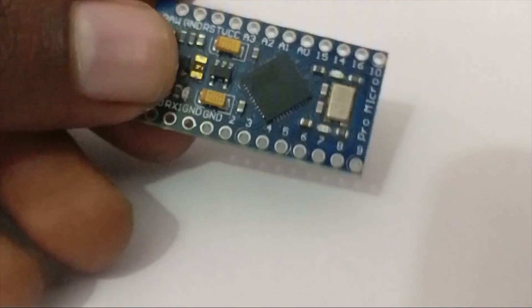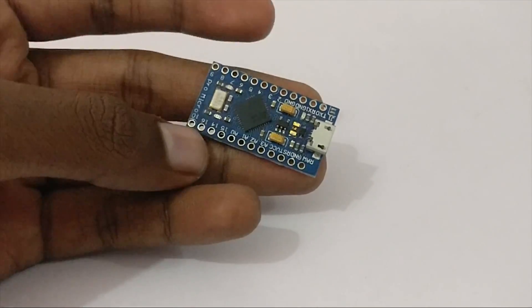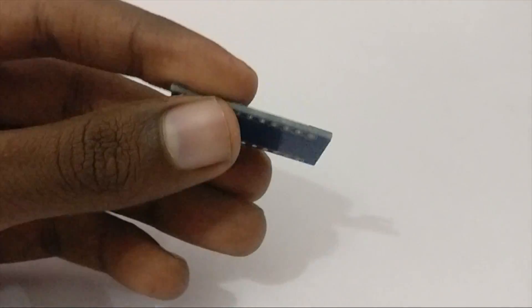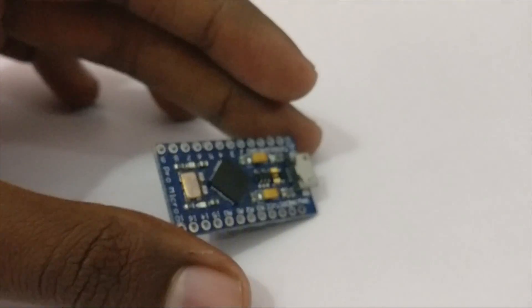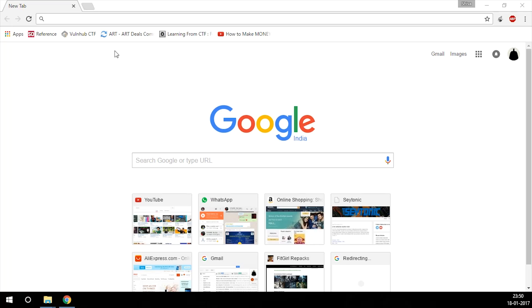The Arduino Pro Micro is also known as the Arduino Leonardo, and that's a micro USB port. As you can see it's quite small. I bought it from AliExpress — I'll link it down below in the description if you guys want to check it out. It has free shipping but delivery may take a while depending on your location.